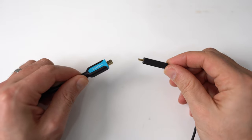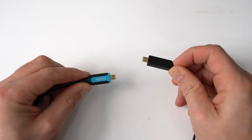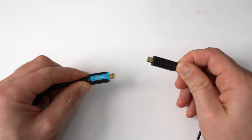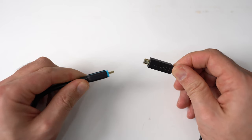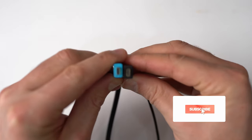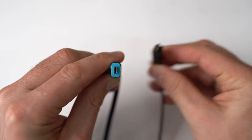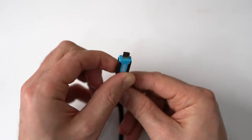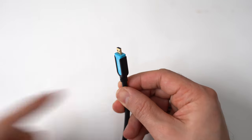Here we have the two ends. On the right is the original micro HDMI and on the left we have the aftermarket one. If I put them side by side you can see they're very similar inside. What we need to do is get ourselves a very sharp knife and slice down that side and down that side.